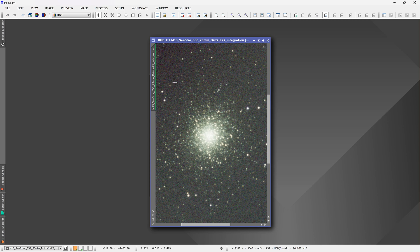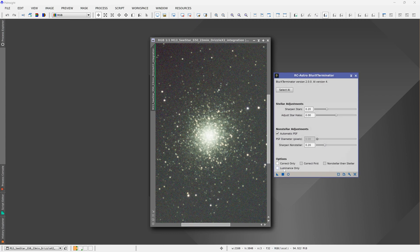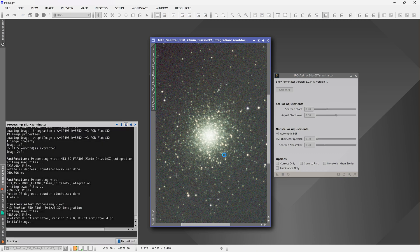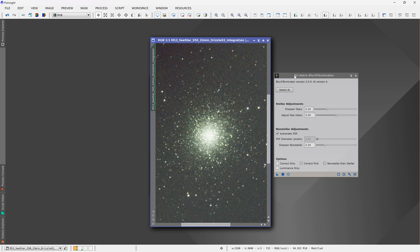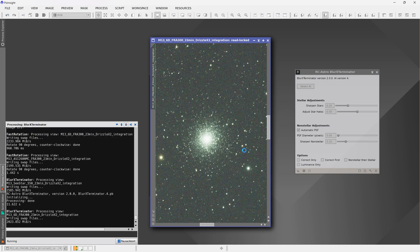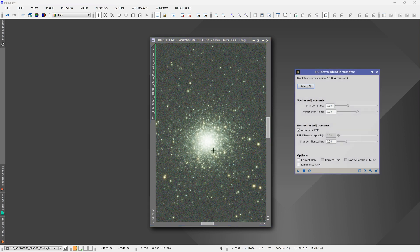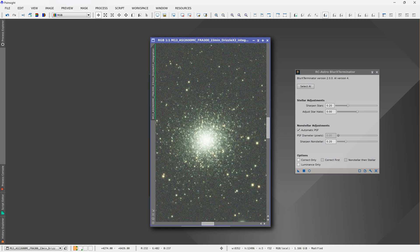Using something like Blur Exterminator, you can get better results, though not everyone has it, which is why I didn't factor it in. If we apply a little bit of Blur Exterminator just to see how it cleans up the stars - that definitely improved things for the C-Star. Applying it to all three images definitely improved things, though it might be a little heavy-handed. If I was actually processing them I'd probably drop the Sharpen Stars setting to maybe 0.1 or even lower. The cooled astro camera image didn't improve that much because it was pretty good and already quite sharp to start with.